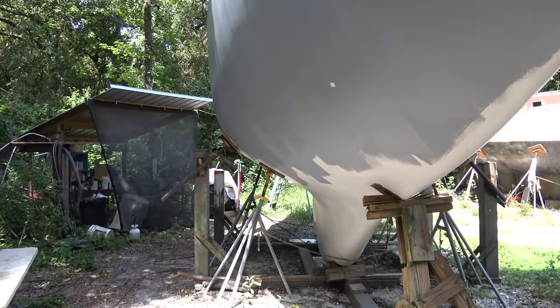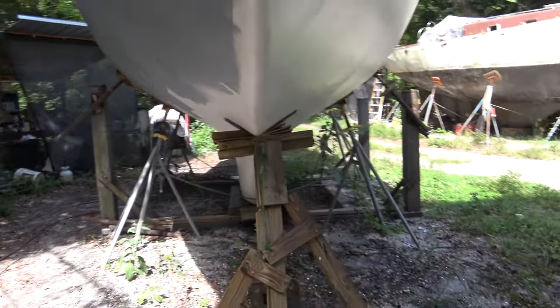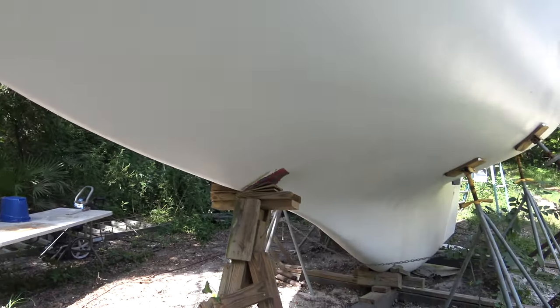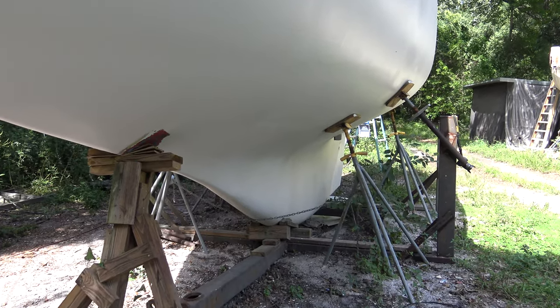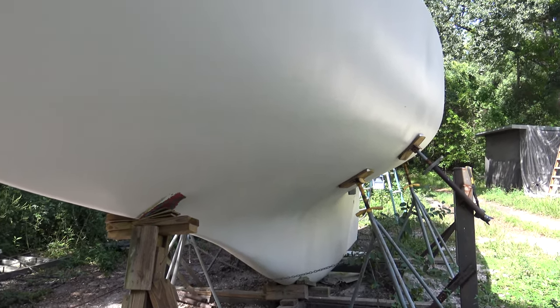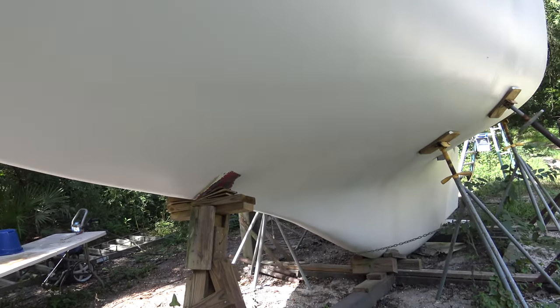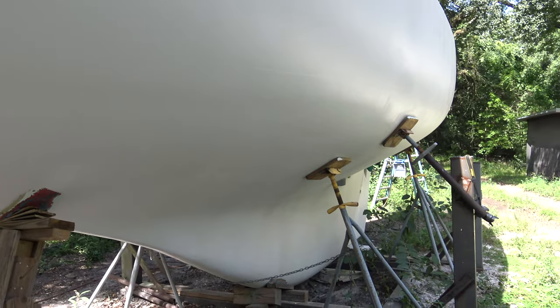I already ordered a couple more gallons, but that's actually what it needs - two gallons to do the whole boat. That's not too bad for the whole boat, and this stuff just really, really covers extremely well. That's it for now.